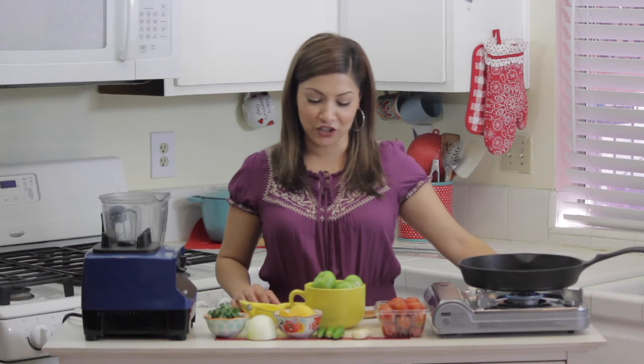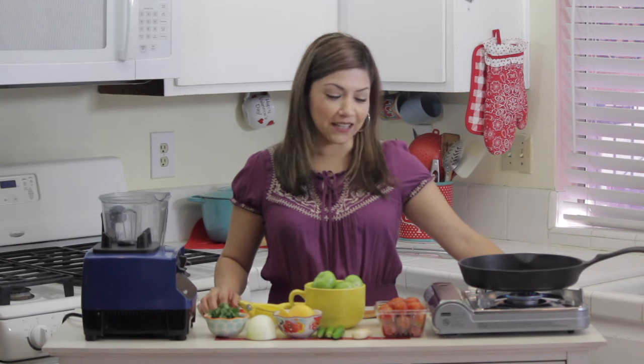Hi guys, today I'm going to be sharing with you a really flavorful and easy salsa recipe.